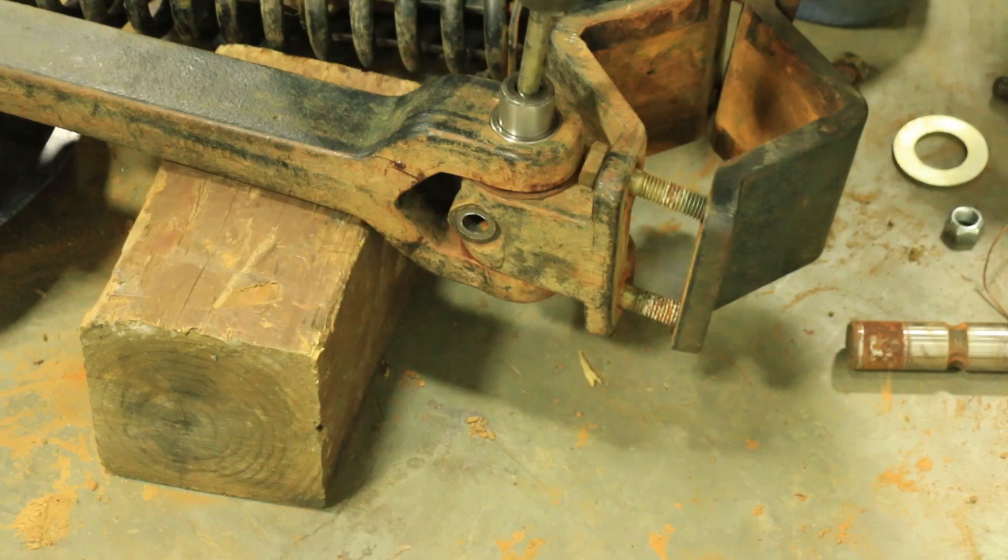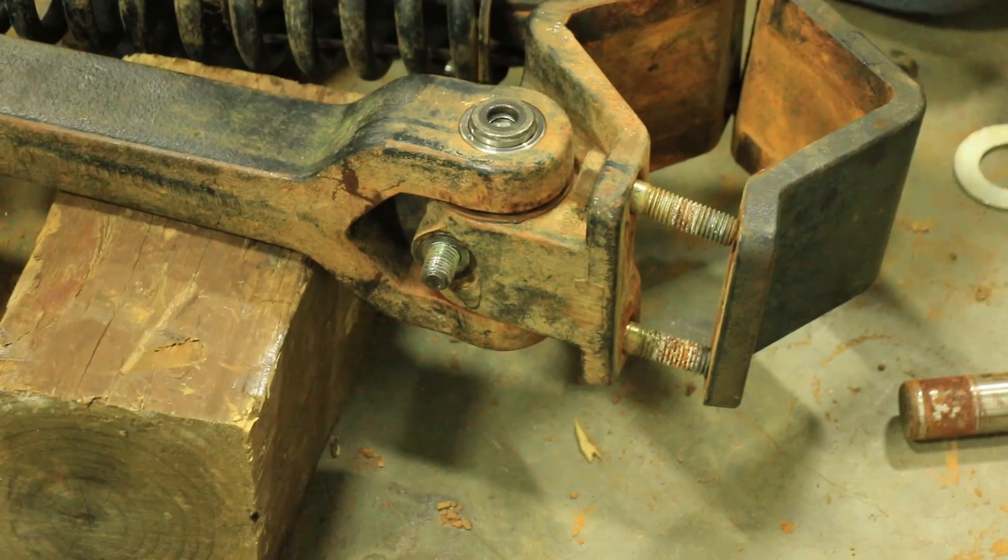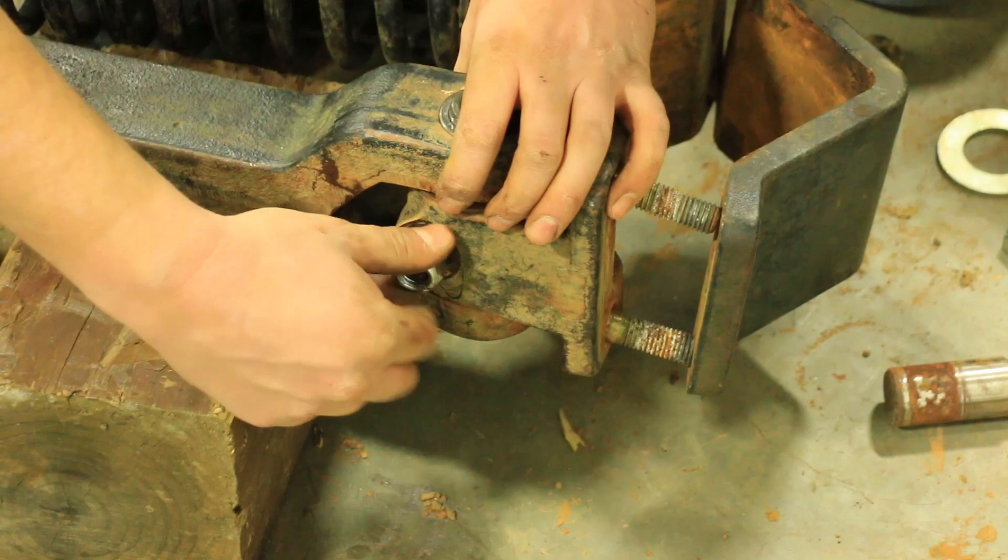Next, we are going to put our pin back in using our air hammer. We are going to put the 5/8 bolt and nut back in. If it is a grade 8 bolt, we are going to torque it to 150 foot-pounds. If it is a grade 5 bolt, we are going to torque it to 130 foot-pounds.